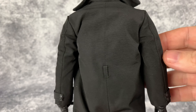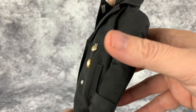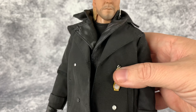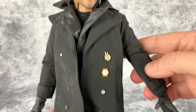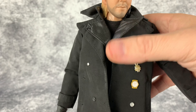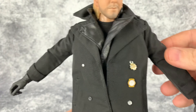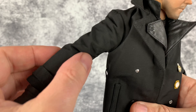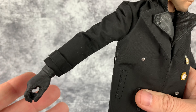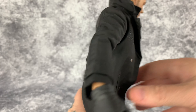We're not going to go over the articulation — it's a standard sixth-scale figure with standard movement. I will say though that since this figure is on the cheaper side, the body is cheaper too and it has some loose joints in it, which is kind of unfortunate. But it does have double jointed elbows and knees and all that stuff.